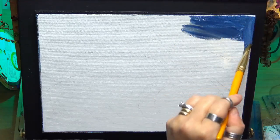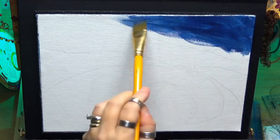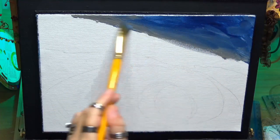Hi guys, welcome to my channel. My name is Chrissie. Today I'm working on an A4 canvas — it's pre-primed and gessoed. I'm doing a really nice loose, abstracty wave today.